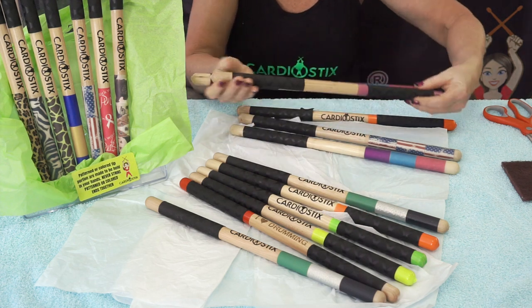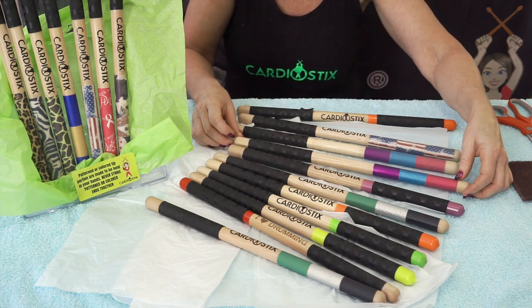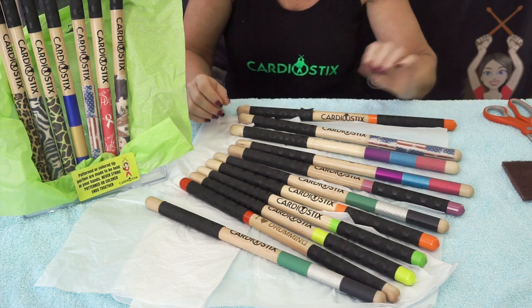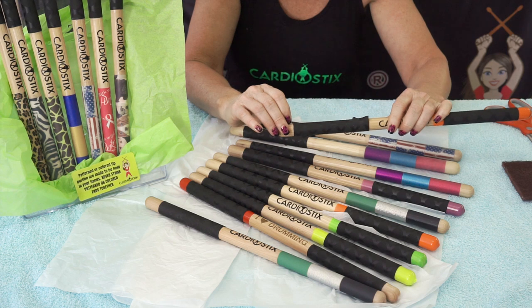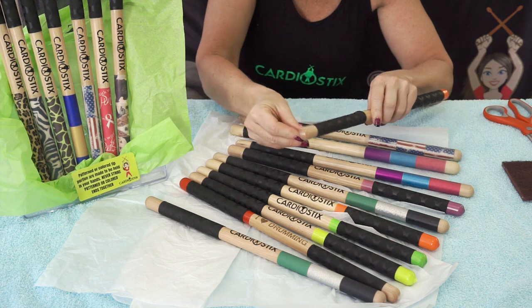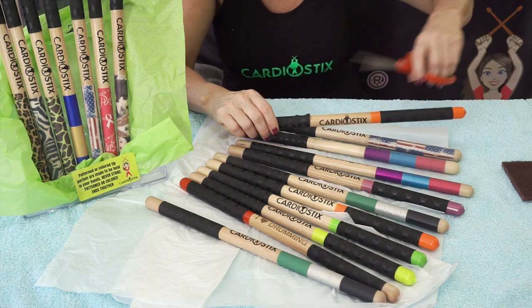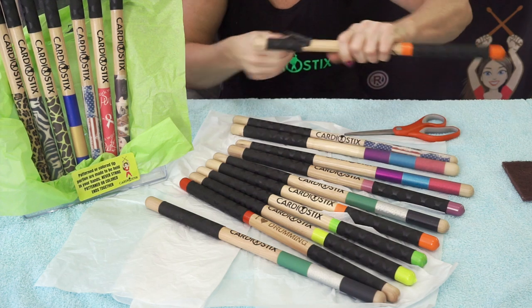Eventually, after you've used your Cardiostix for some time, the extra grip at the top — your strike zone — will begin to wear down. At this point, you simply do the following: as there is a rubberized grip dipped at the top portion, you simply remove that portion with your hands, use scissors, cut at the tubing, and remove.